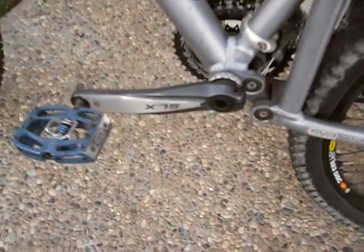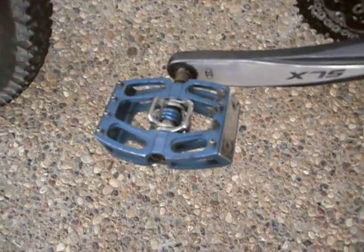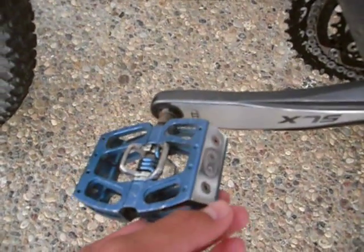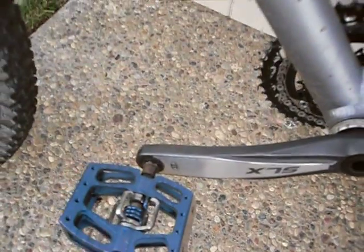I have a Shimano SLX crankset with Crankbrothers Mallet pedals — with spikes on one side and open on the other side for clipping in.